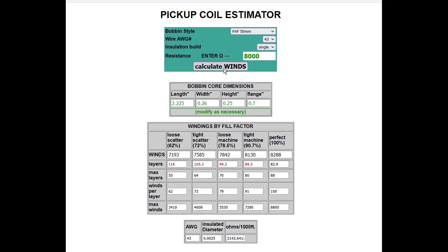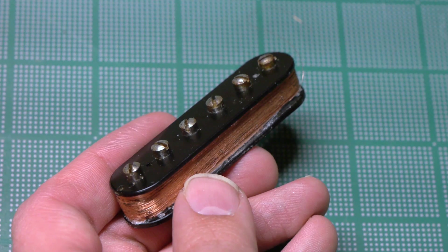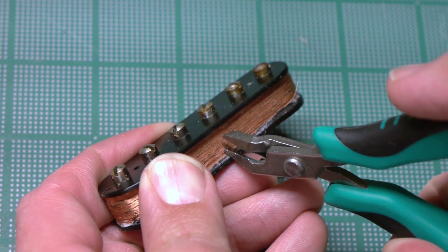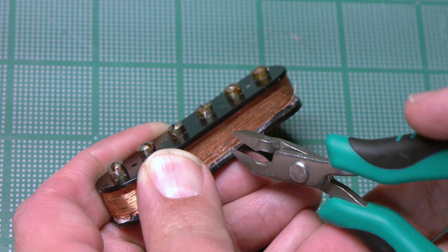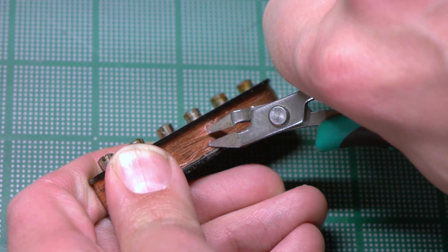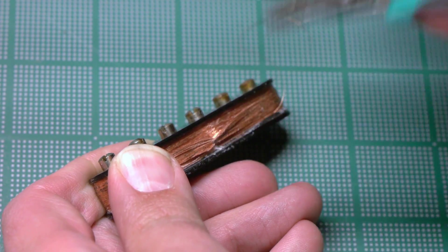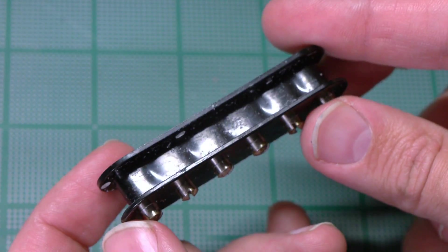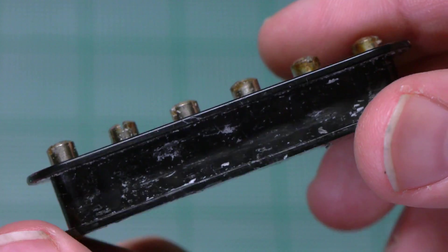Now that I have a plan, it's time to tear down the old coils. Using a small pair of diagonal cutters, I'll cut through the coil and pull it off. This process can take a while, and as I get near the end, I'll switch to an X-Acto knife. I'll then use a file to smooth over any rough areas of the bobbin that might cause the wire to snag or break while I'm winding.